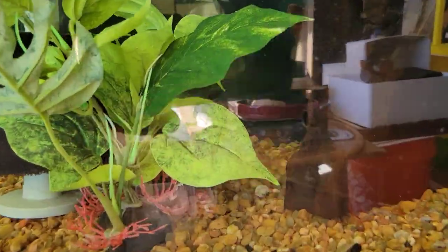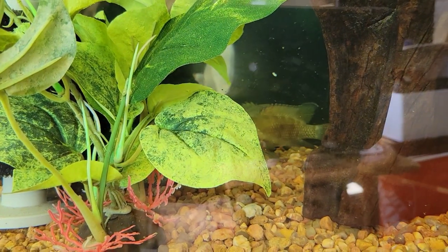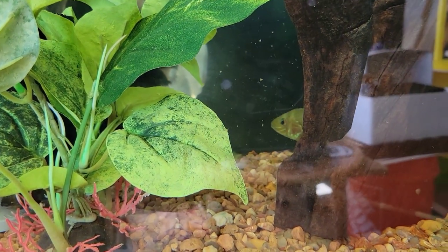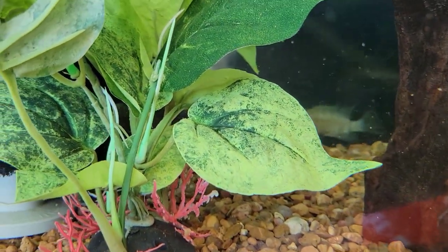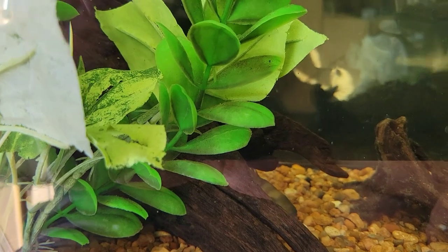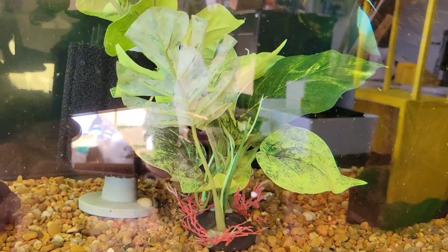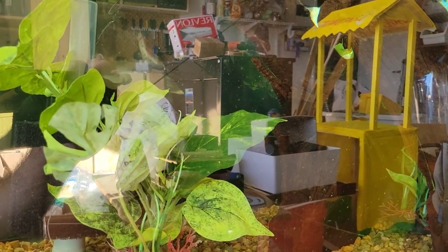Next we have the F1 true green terrors, and I think we skipped the wild-caught green terror tank on the other side — I'll swing by in a second. These F1s are very skittish because the garage door is open. I was actually toying with the idea of finding the wild-cuts a new home. I want them to go to the right home — I don't even know if there's another wild-caught group of true green terrors in the hobby in the US right now. Hopefully I find a good home for them.